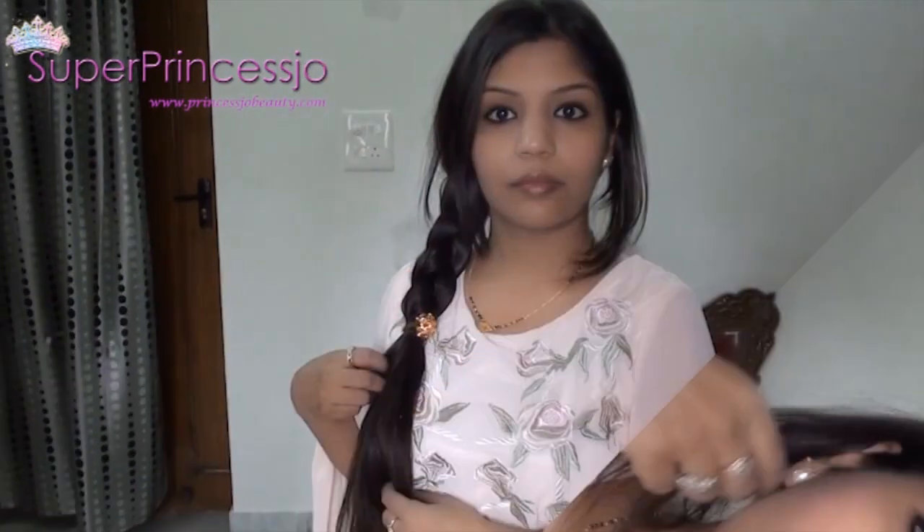To add that extra glamour and style to your hairstyle, you can take out your bangs from the front. I have long bangs in the front so I am taking them out from both parts, and here completes the final three-strand hairstyle.